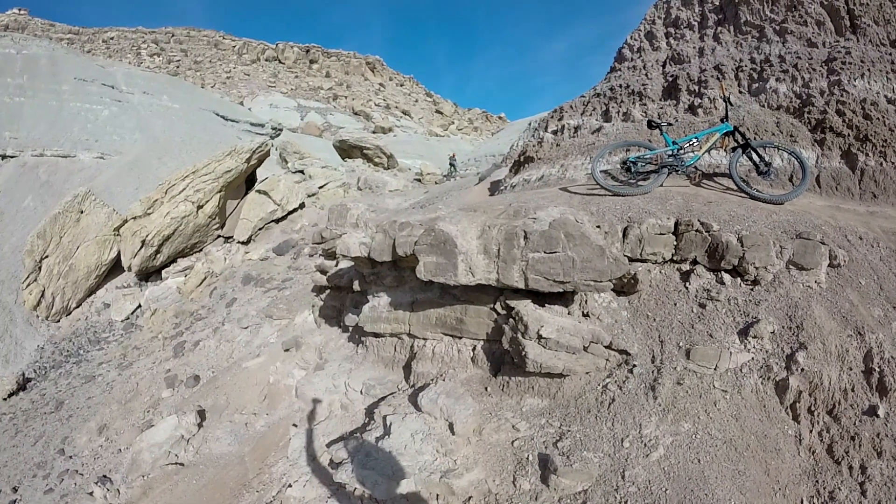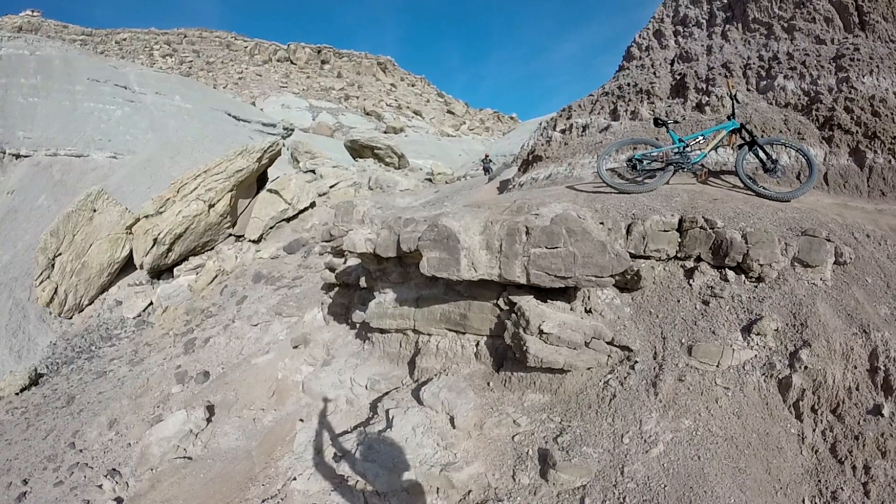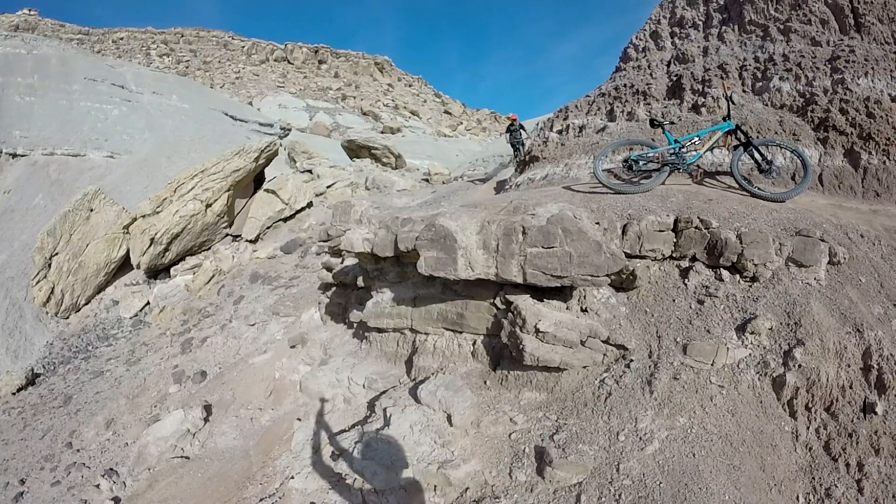On the hike out of the Ribbon trail you may find drops like this one — technically considered an easy loop. And if you're brave enough you can send it. It's about 8 feet.